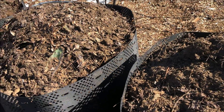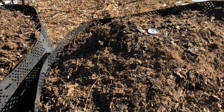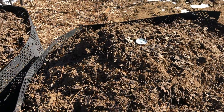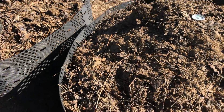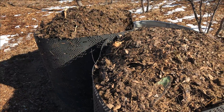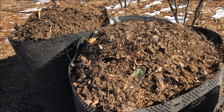I'll try to do another video later on once this has broken down a bit further. I'm really liking these geo-bins — they make it really simple to move the piles. I like the adjustable feature, I like how light they are, and they save a lot of space as well. Let me know if you have any questions or ideas for improving this. Thanks for watching.